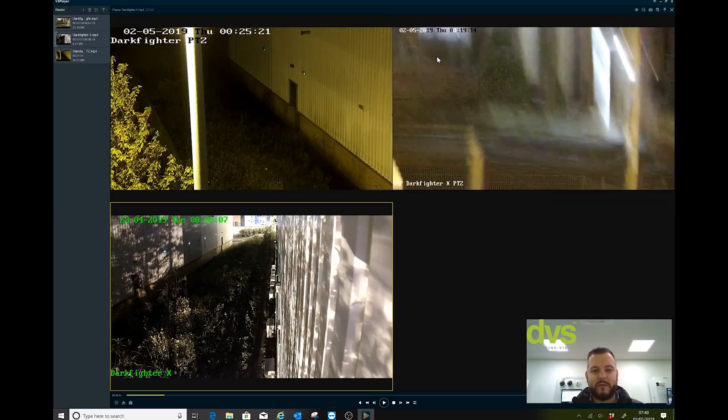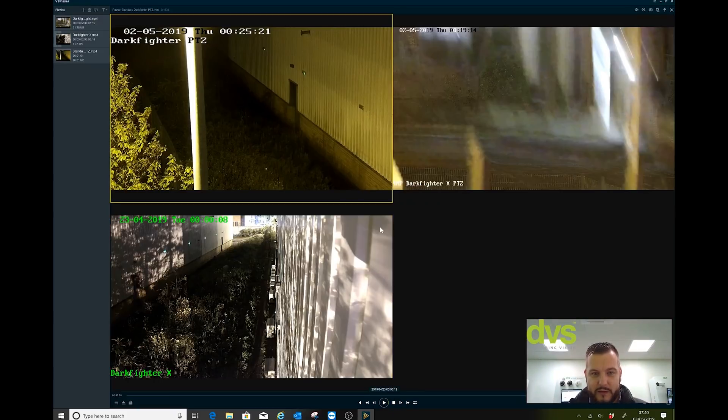In a town centre environment, public space, retail, wherever you're going to fit this, most people do have supplementary lighting of some sort available, which will enhance the performance. So I'm going to press play and hopefully you will see the performance.